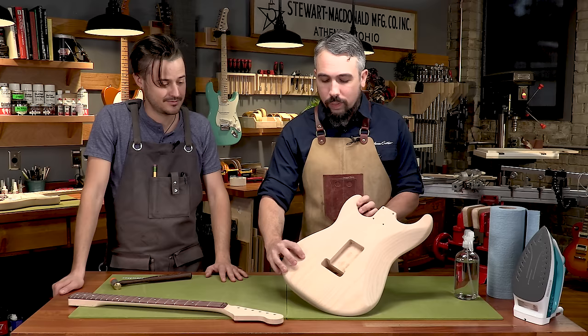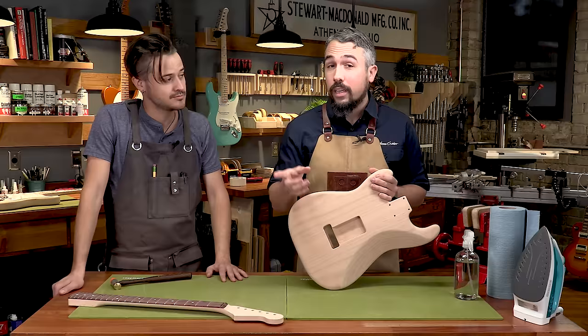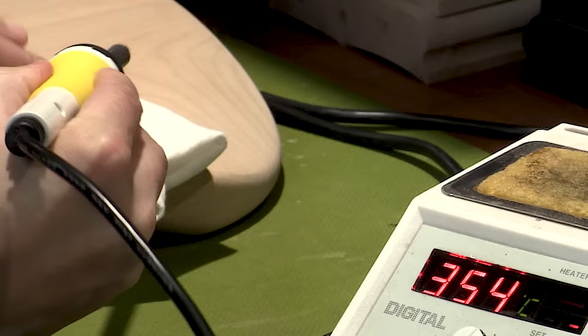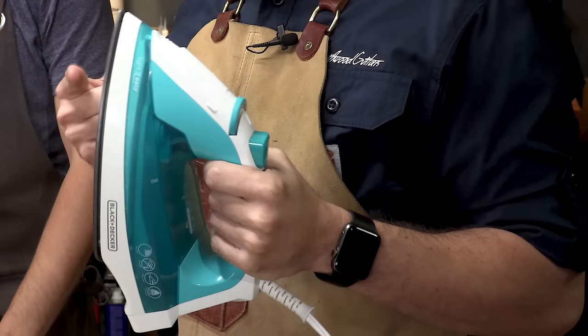The first thing you want to do when analyzing a dent is determine whether you have broken wood fibers or not. Broken fibers often require a filler, but if you're lucky the dent will be smooth and you can use heat and steam to raise the wood back to the surface — which is exactly what we have here. A lot of luthiers use a soldering iron, but what I use is an actual household iron and some shop towels.